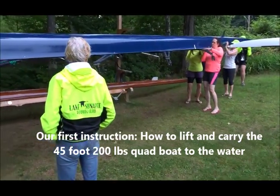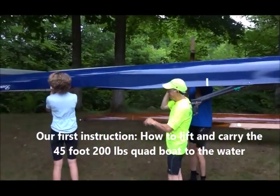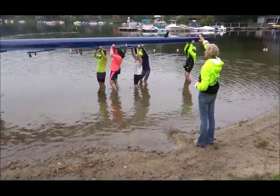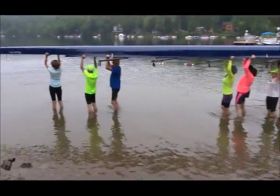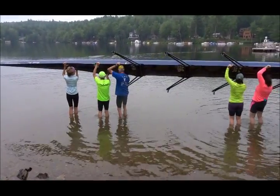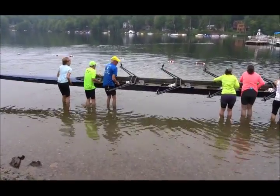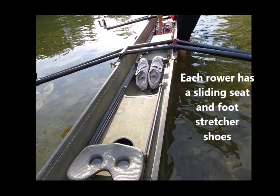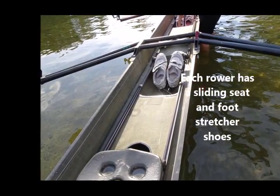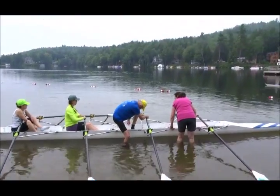Ready up. One, two — up on the boat. And now you're going to roll to waist, watching the riggers as they come around. Ready — roll to waist. Watch that rigger, Steve. That's it. And gently place it on the top. Nice.